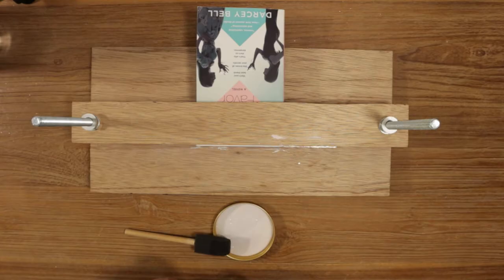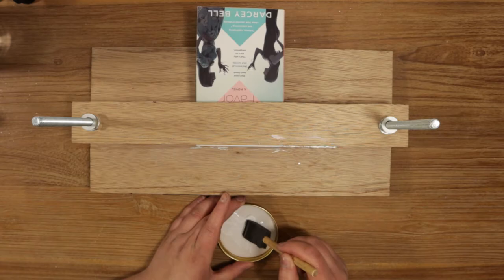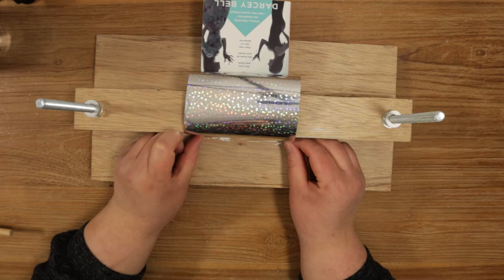Mix one part water with one part PVA glue. Your glue should have a milky consistency — it should not be too runny or too thick. If it's too thick you won't be able to pry the book pages apart, and if it's too runny the foil won't stick. Find the perfect balance to get the foil to stick to the pages without gluing the pages shut.